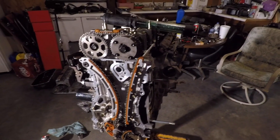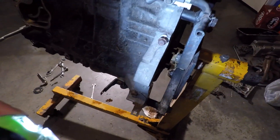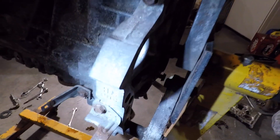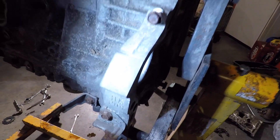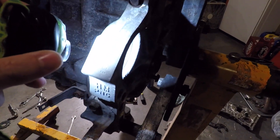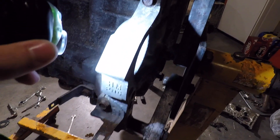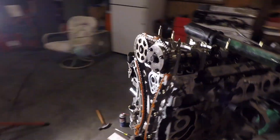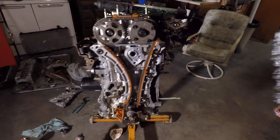That's all for the K20 timing. If you look back here by the starter, there's a little plaque that tells you what engine it is — this is a K20 A3. So that's how you do the timing on this engine. Thanks for watching.